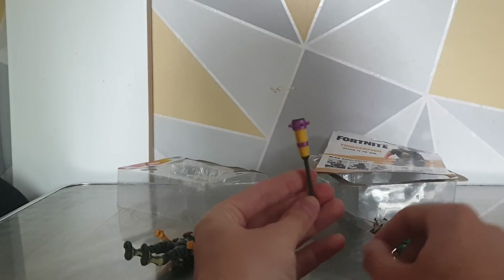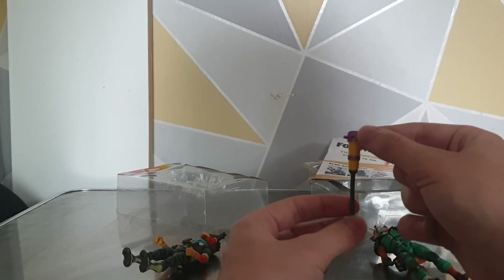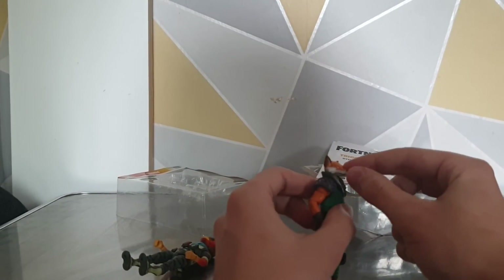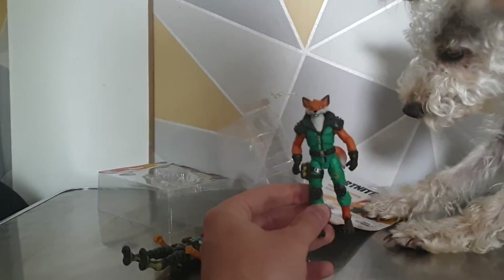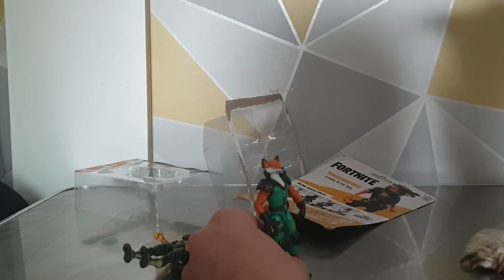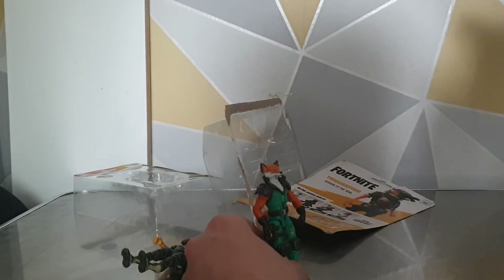Sorry, I did forget to talk about Phoenix's pickaxe. It is quite cool — it is a bar with a couple of spikes on the top, very detailed, with all the little engravings in it. Even with his fur, he does have this sort of fur molding. And my dog wants to be part of the review so we've got to let him have his say. He's not eating it, he's giving me his paw — a very distinguished little gentleman.